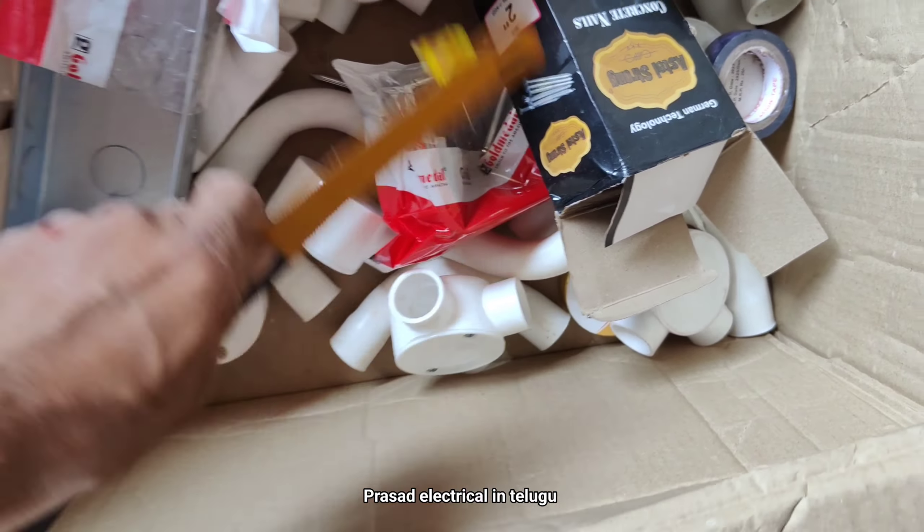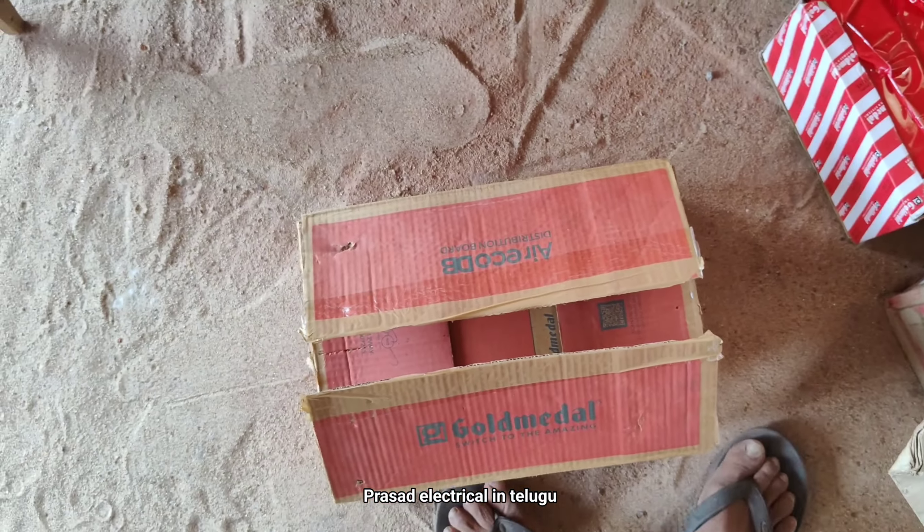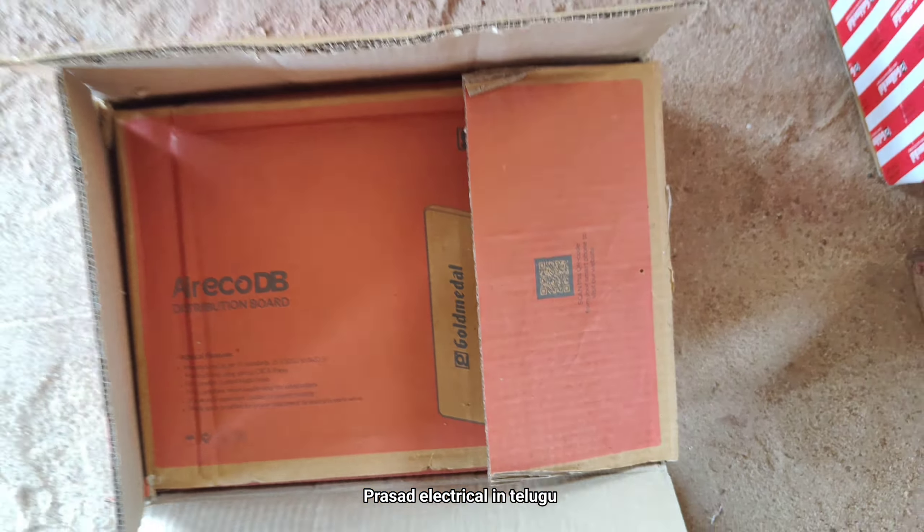You can put it in a pipe. This is a DP box. This is a distribution board.